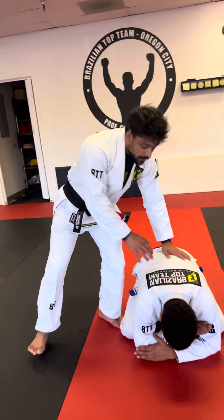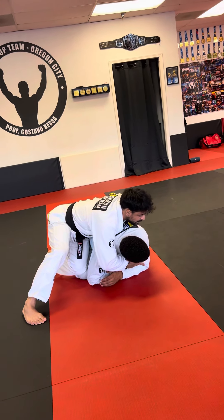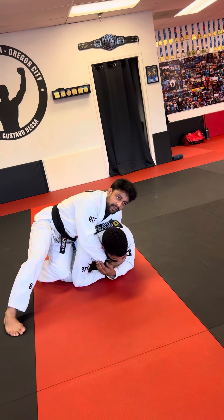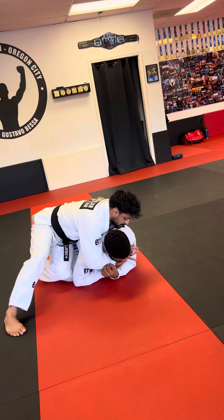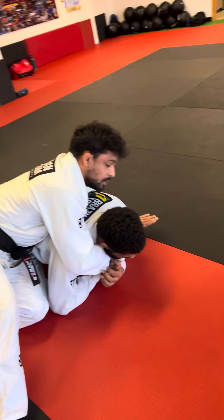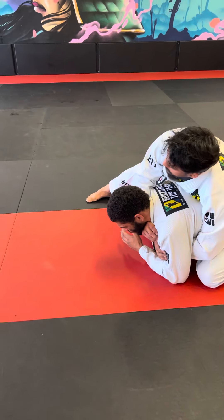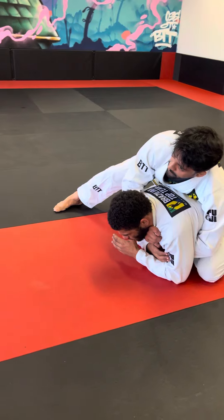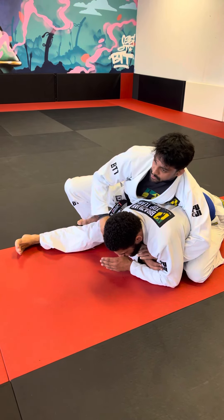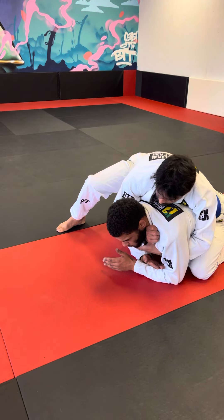Once we start getting more aggressive with our hands, start looking for the lapels. If he doesn't do anything, I'll finish him right here. So let's add this choke as well — I grab the lapel with this hand, and normally we don't go in through the side, but now we're going to go inside and grab the other lapel. As I grab the lapel, I keep my weight on him and finish him right here — a fundamental key choke from the back, a collar choke. I use this lapel to open and feed the other one.